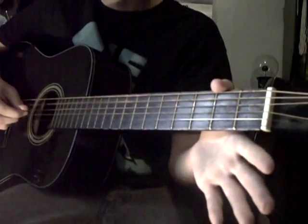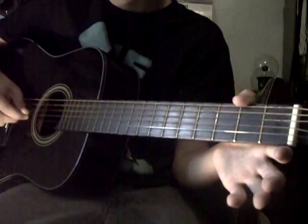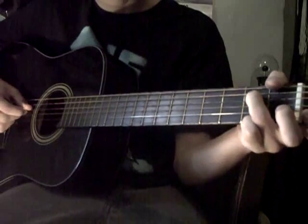You're just going to do open. And then you're going to repeat that first riff again.